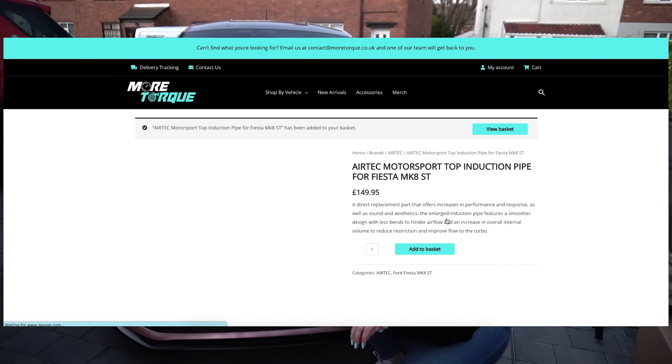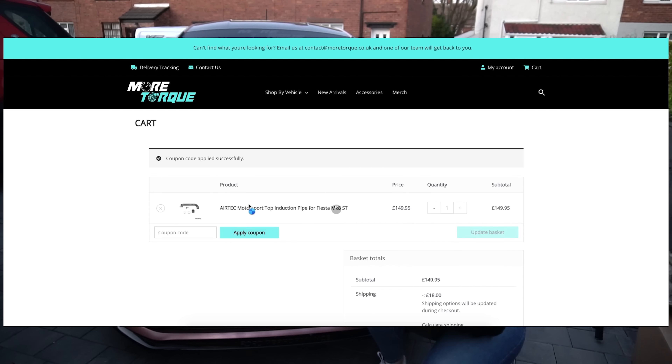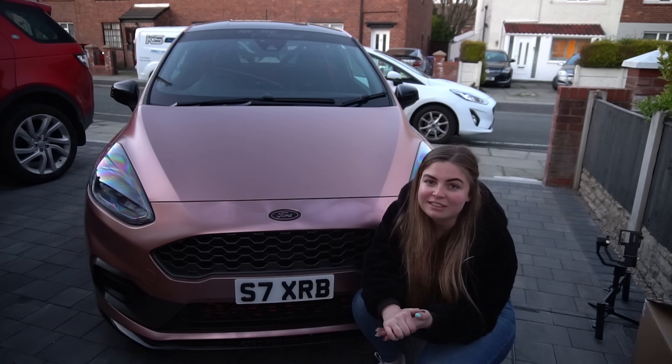If you use the code YOUTUBE10 at checkout, that'll get you 10% off. I will leave everything in the description below — go over to MoreTorque, check out the products, check out the merch because the merch is beautiful. I will see you in the next one.